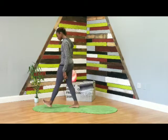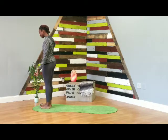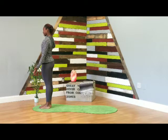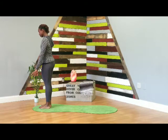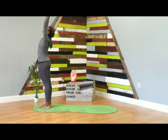We're going to start standing at the top of the mat. Relax the shoulders, close your eyes, begin to breathe — deep breath in, deep breath out. Again, deep breath in, deep breath out. With your next breath, inhale, lift the arms above the head, gaze up.